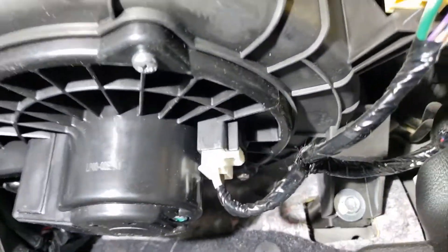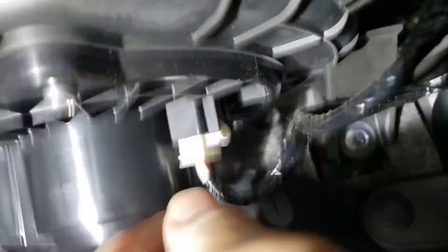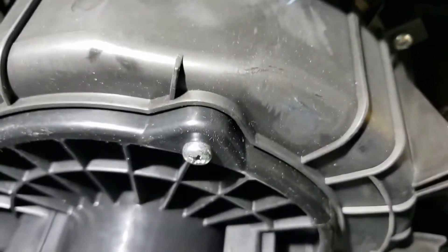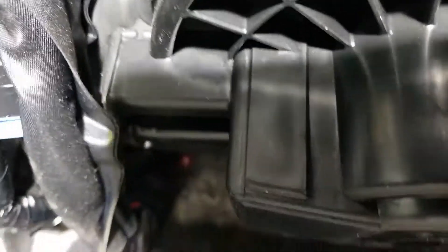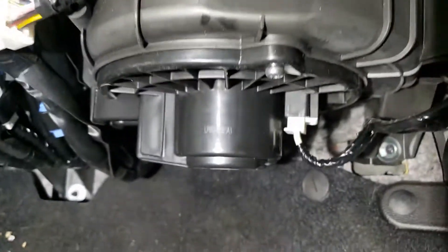Up underneath there are three screws. First, unplug the molex connector by pushing it here. This pulls down. There's a screw here, a screw back there, and one screw underneath. This piece is underneath that little piece, right up in there. Pull it down.